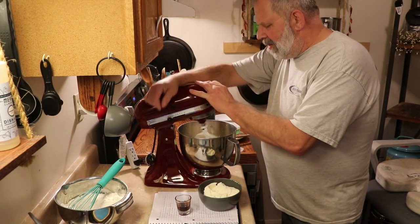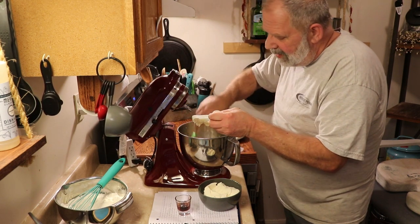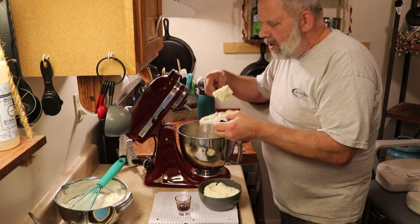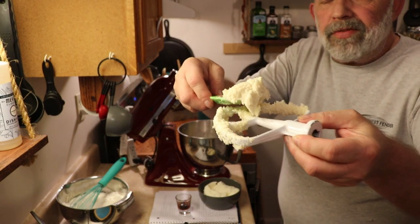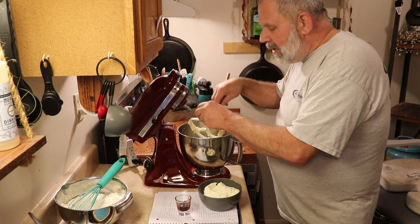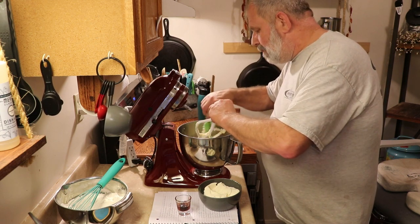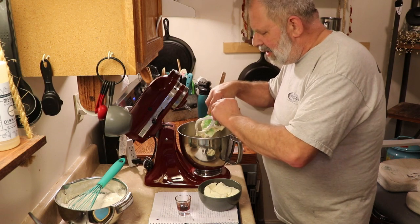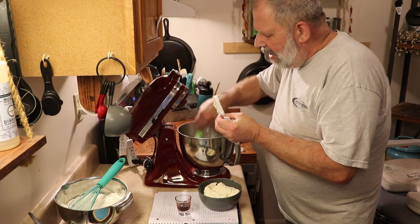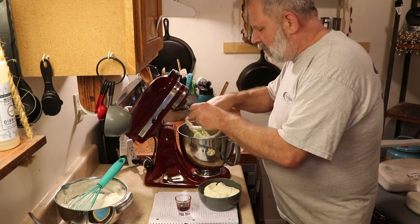Alright, we got that looking light and fluffy. I'll show you what that looks like — it should look like mashed potatoes. That is what you're looking for. If your butter was fairly yellow, it should no longer be yellow. Mine has a tan look to it just because of the color of the natural cane sugar, but the consistency should be like mashed potatoes.